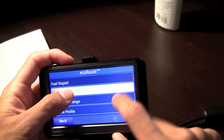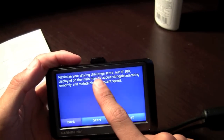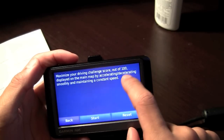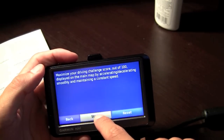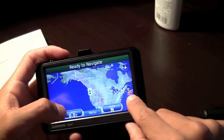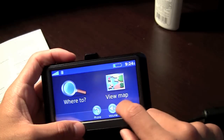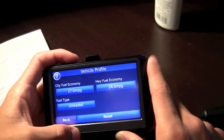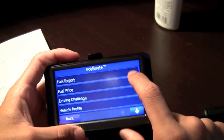There's a fuel price setting and a driving challenge feature — maximize your driving challenge score out of 100, displayed on the main map by accelerating and decelerating smoothly. There's an eco-friendly leaf indicator, and your vehicle profile shows all the info you just entered.